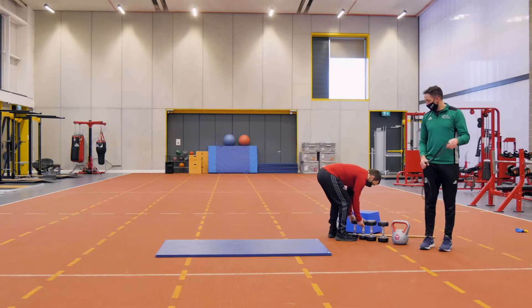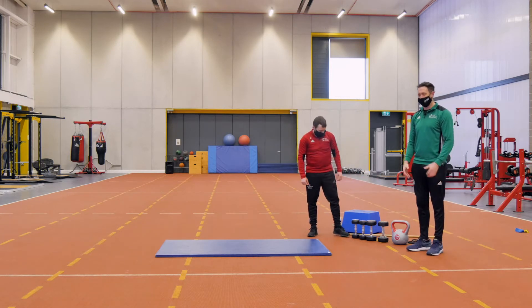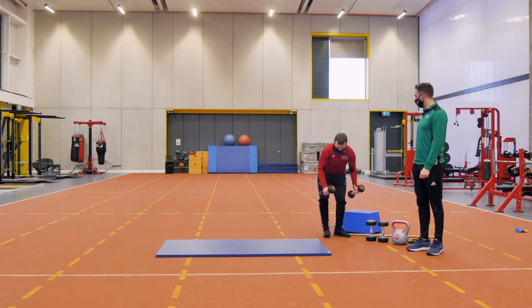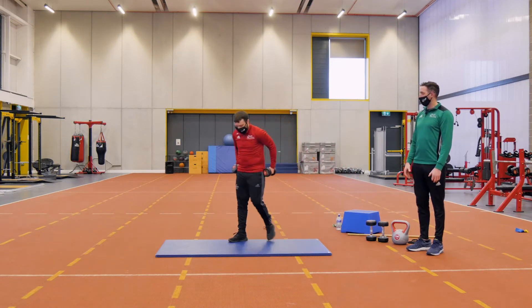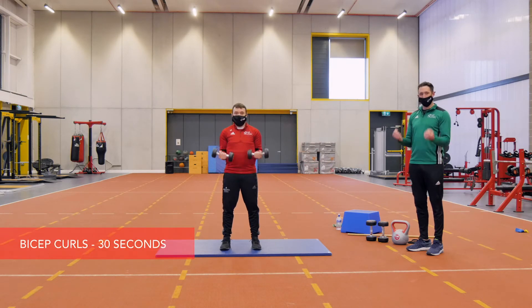Our next exercise is going to be bicep curls — just going to hit the arms. We're going to give the lower body a break and hit the upper body. If you have a set of dumbbells at home, you can alternate them or work both together.